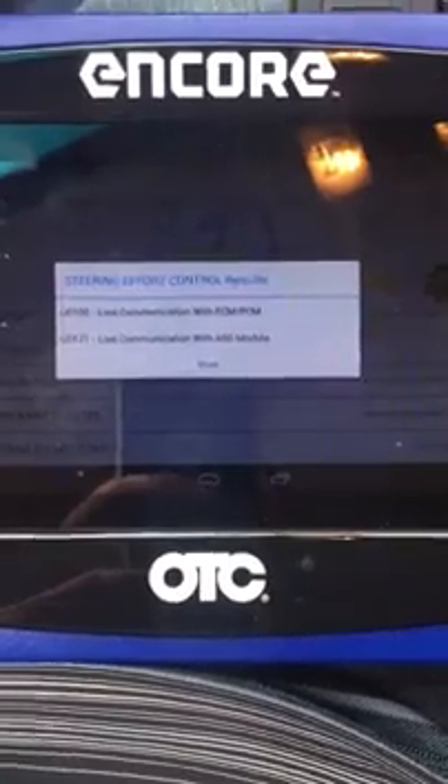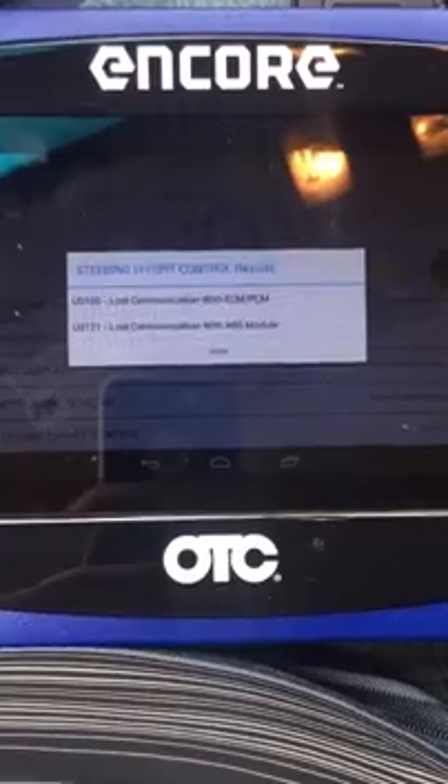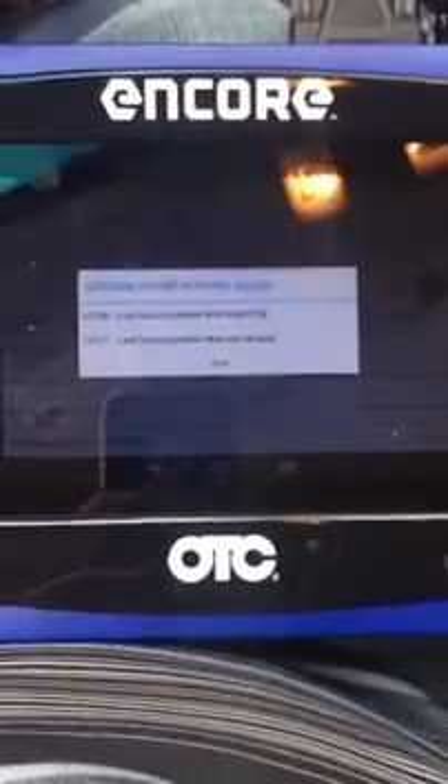And there we go. At some point, the steering effort control module lost communication with the ECM and the ABS module. Thank you for your time.